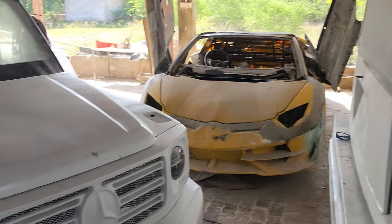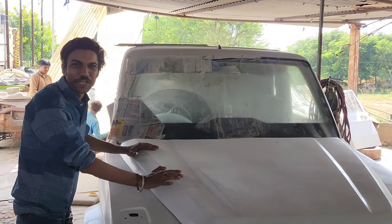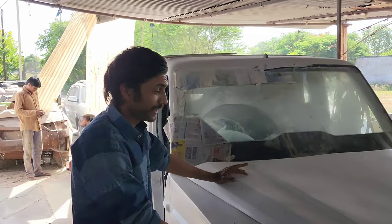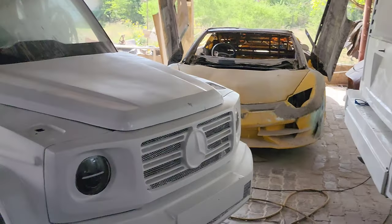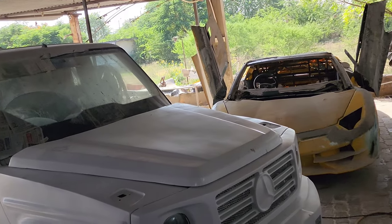This is our G63 body kit — it's a body kit. Particularly this is a limousine. Secondly, you can put the kit on a Bolero, Sumo, or any SUV. This kit is available at a reasonable price, and you can talk about it as much as a G-Wagon.